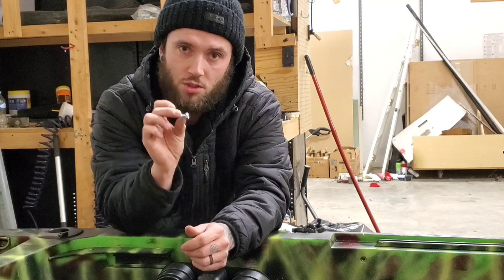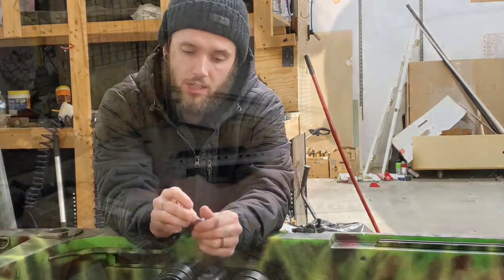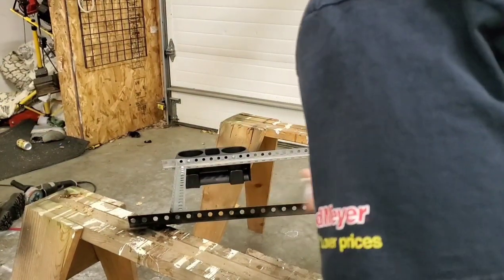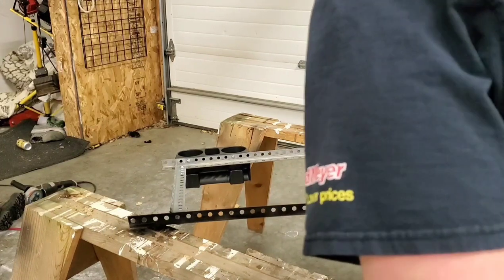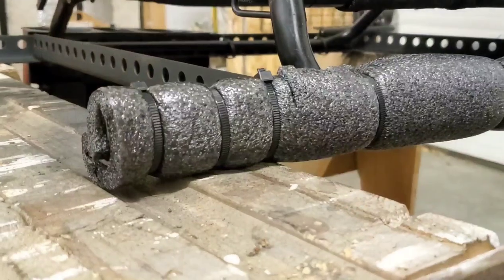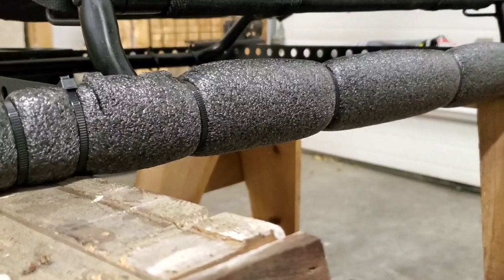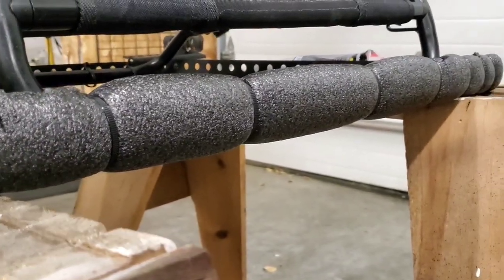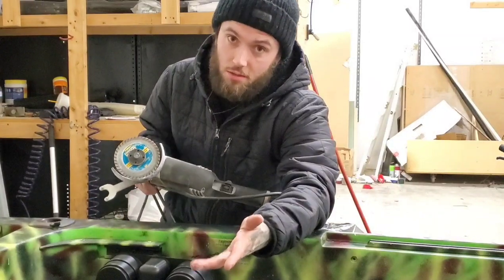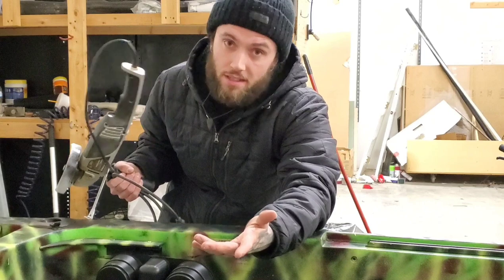We'll need half inch machine bolts, washers, and nuts to secure the parts of the frame together. An adhesive promoting primer and a spray paint color of your choice that will work on metal — I generally use Rust-Oleum products because I find that they are the best quality. Additionally, you'll also need some black zip ties and foam pipe insulation, also found at any of your local hardware stores. And of course you'll also need some type of tool to cut through the steel such as a grinder or a hacksaw.